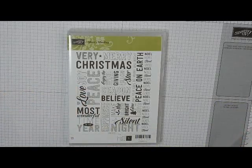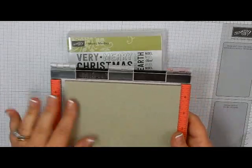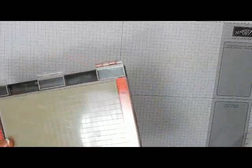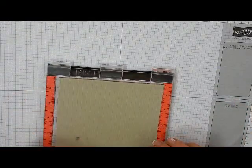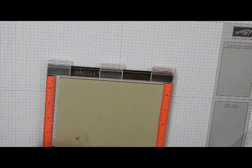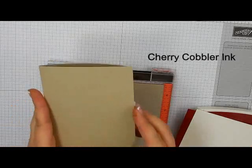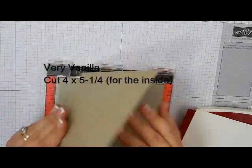I'm going to use my Mini Misti for this just because that's the largest block I have. I actually mass produced this card, so it was just a lot easier to do it that way. I'm going to use some Cherry Cobbler ink. Let me go through the pieces real quick.